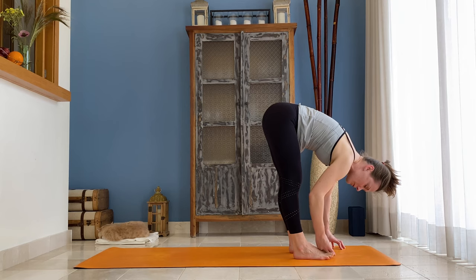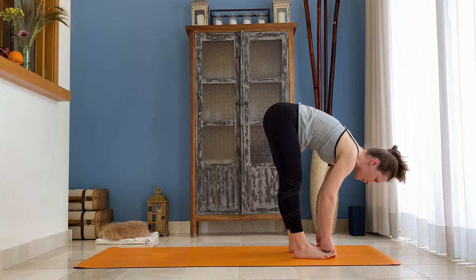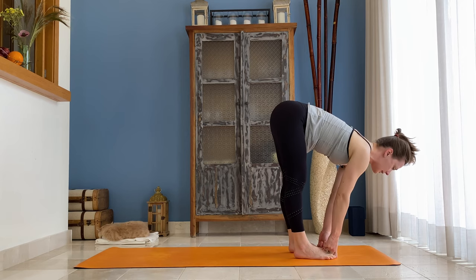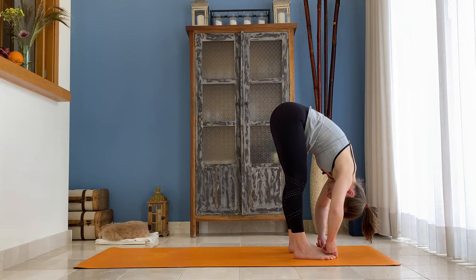You can grab your big toes with the index, middle finger and thumb. Again, inhale come halfway up — exhale, by bending your elbows to the sides, release your torso, your neck and your head.